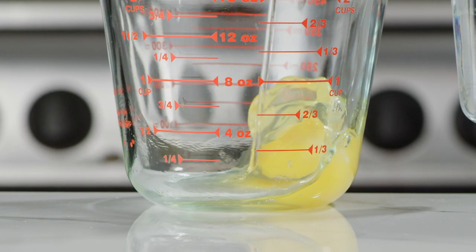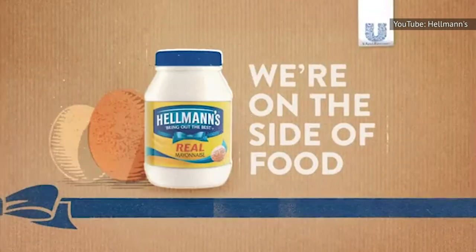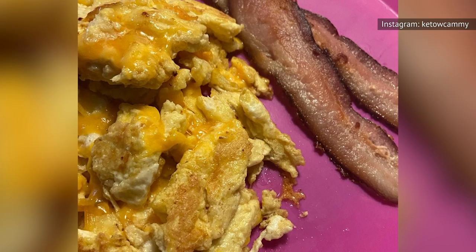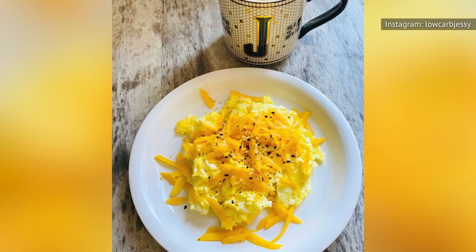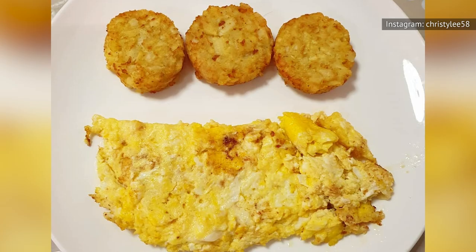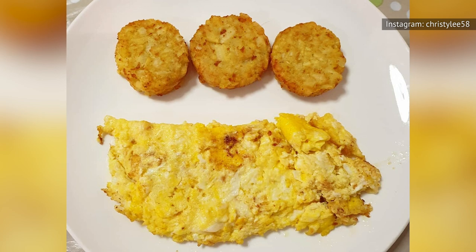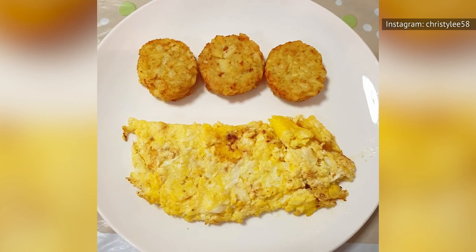Beyond his unique serving technique, you'll be interested to know that Brown is a big fan of adding mayonnaise to your scrambled eggs. As Brown told the kitchen website, adding a teaspoon of mayonnaise and a teaspoon of water gives your scrambled eggs a fantastic texture that you'll absolutely love. Rest assured, all that oil, butter, and egginess certainly makes for a hearty and super-satisfying meal.